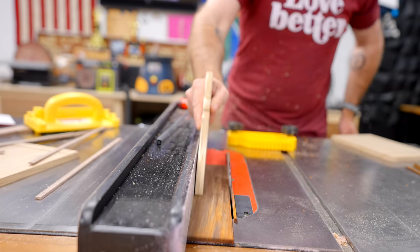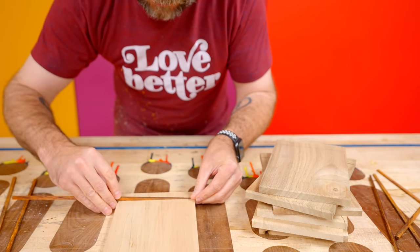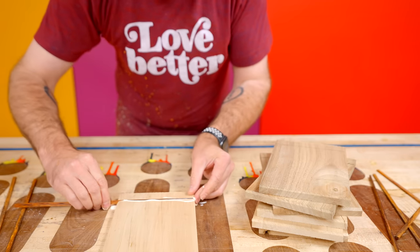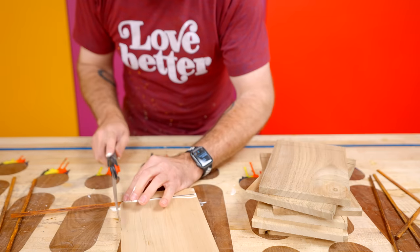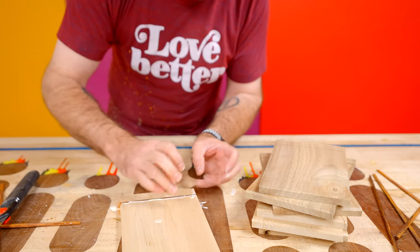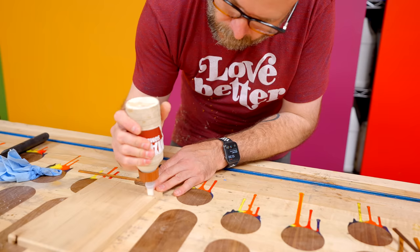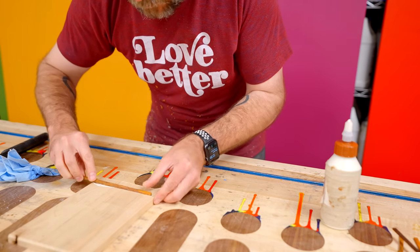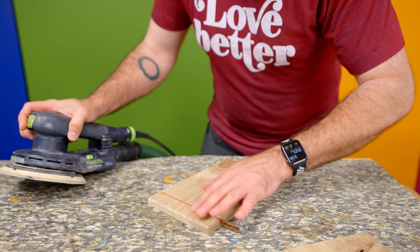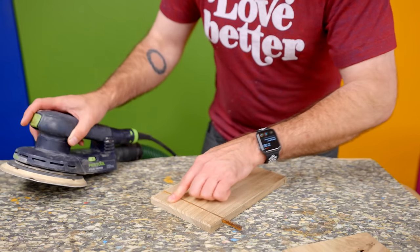Now I'll add a little bit of glue and throw that inlay in there — that was actually way too much glue. Then we can cut off the excess. You want to make sure one side is flush with the edge. The glue is now dry; I cut my inlay a little bit too tall so it's sticking up, so I'm just going to sand it flush.